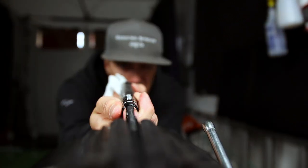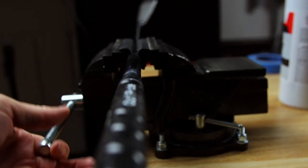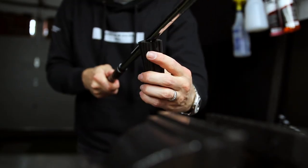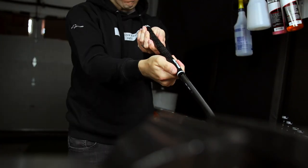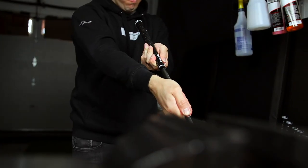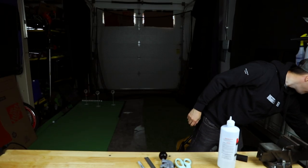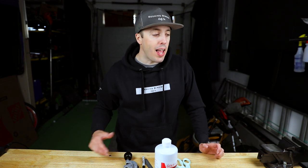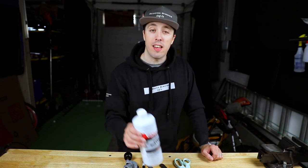Check your alignment as you slide the grip on. Make any adjustments, then release it from the vise, take the clamp off, and pound it on the ground a couple of times to seat it nicely. Check your alignment again and set it over to dry. Once I get done with the rest of the clubs, I'm going to have them sit and dry for about 24 hours to make sure all the solvent has evaporated out.